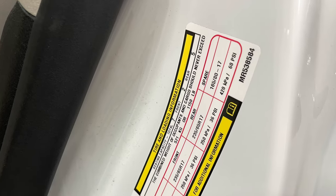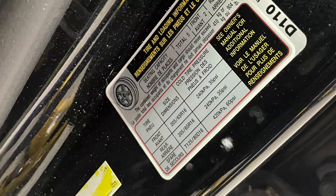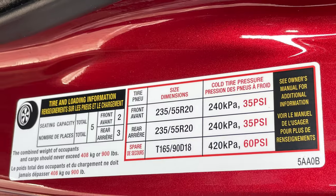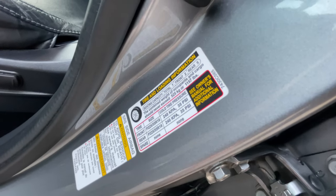Whether you have a Chrysler, Ford, or Jeep, Kia or Hyundai, Honda, Nissan, or Mitsubishi, the tire pressure sticker will always be in the driver's door jam.